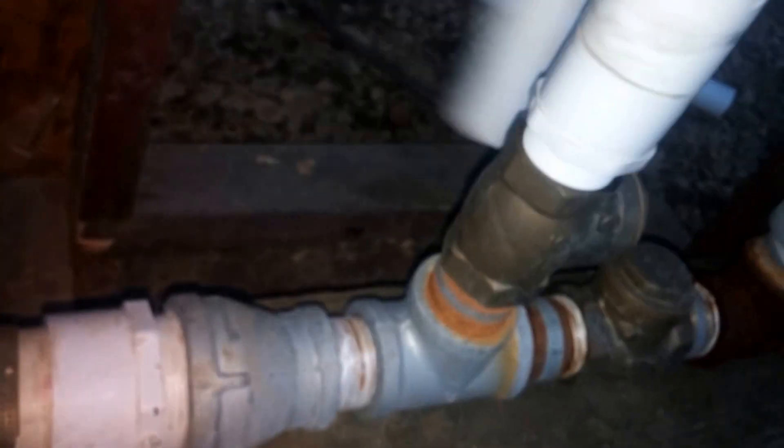Screw it in to your waste valve — it doesn't have to be extremely tight, just where it lines up. Then take your adapter that comes off, and all that just sits together, and then you can collect all the water that comes out of your pump.